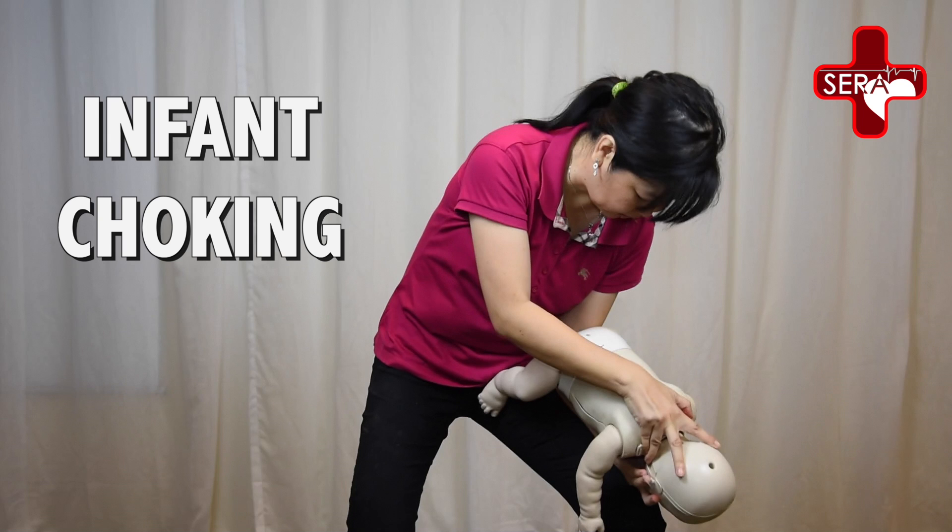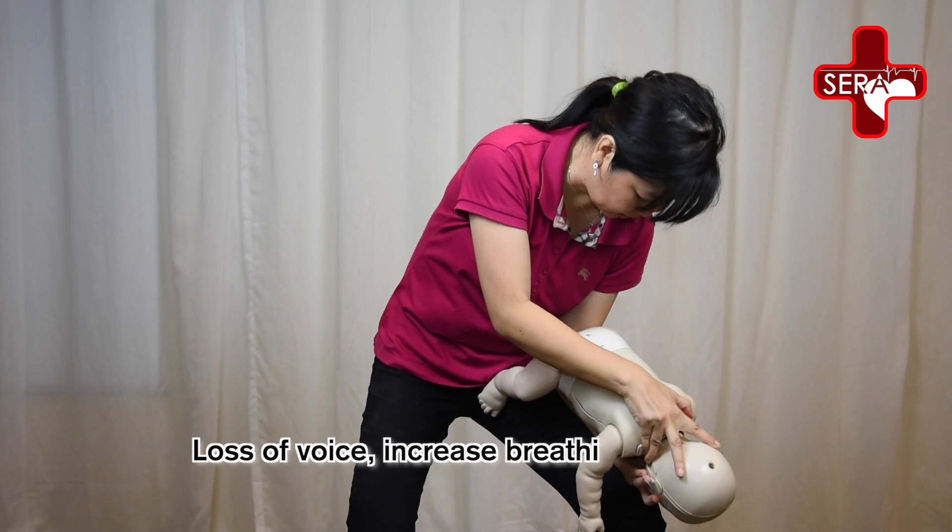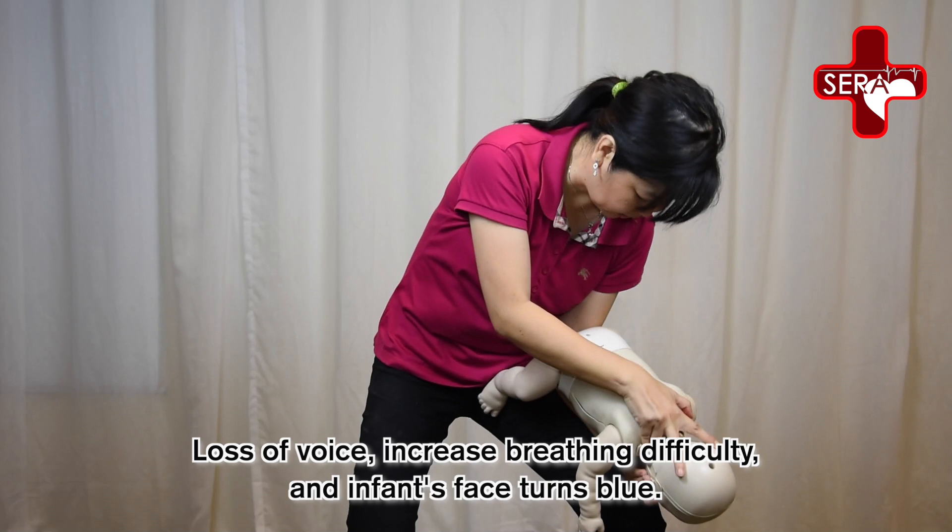Infant choking. Recognise signs by assessing the airway. Some signs include loss of voice and increased breathing difficulty.